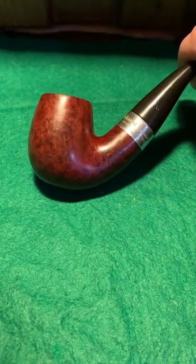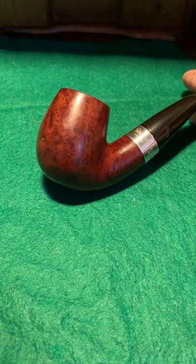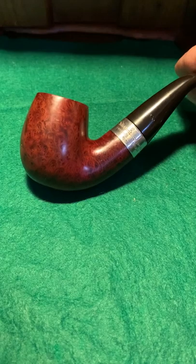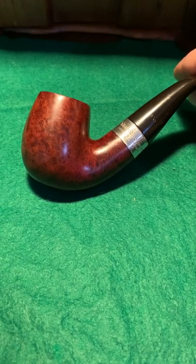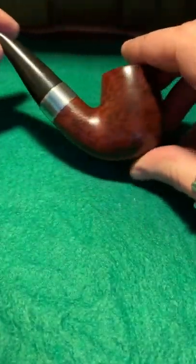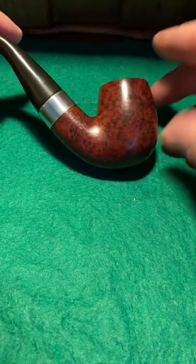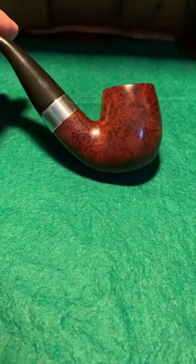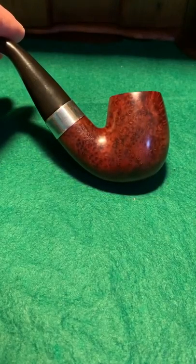This morning I was smoking my Ben Wade Condor Ready Rub — very nice little pipe, it's an old one. In no particular order, bar the first one: it's the first pipe I ever bought in 1994 when I bought my house. A few little dings in it here and there just through knocking it around — great pipe, I love it.